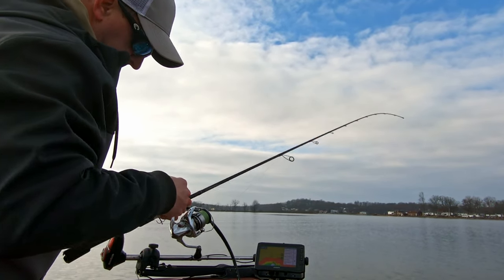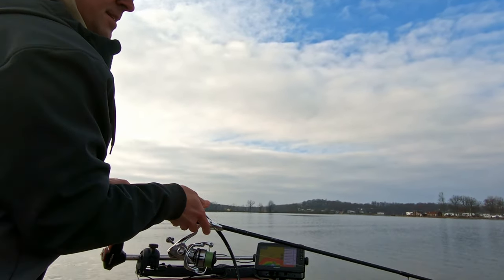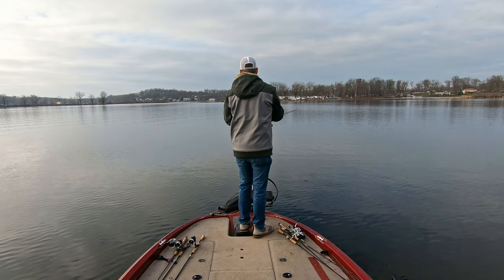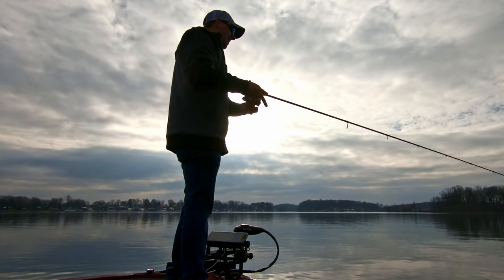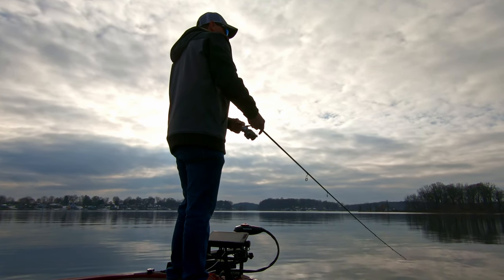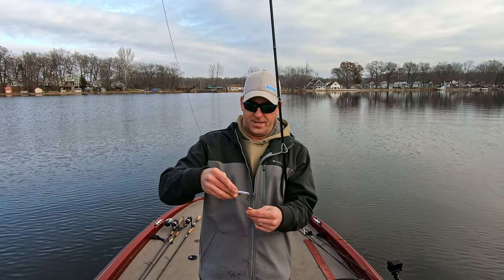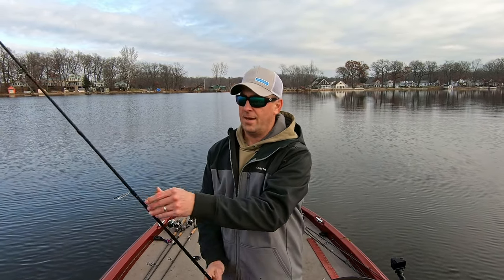Starting with a half-ounce red-eye shad on 20-pound braid, see if we can get anything besides pike in the first 20 minutes or so. After about 15 minutes throwing the red-eye shad, not surprisingly nothing bit. Sometimes the bass come up shallow in wintertime so I thought we'd give it a try — maybe we'll try it in another spot.